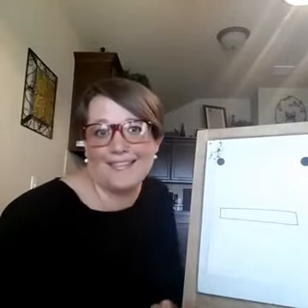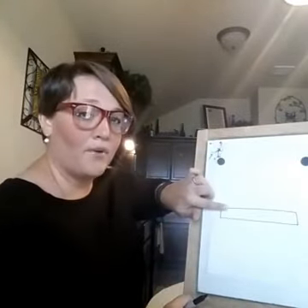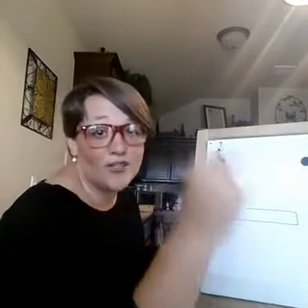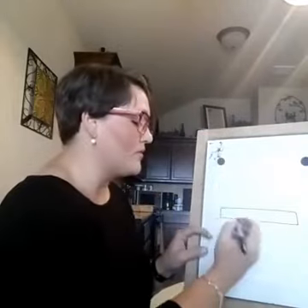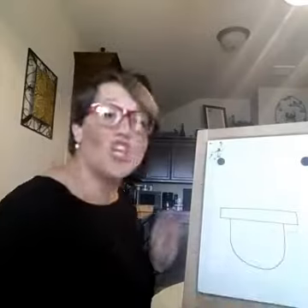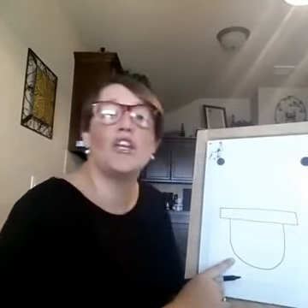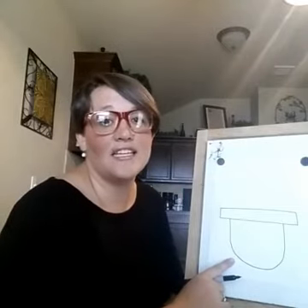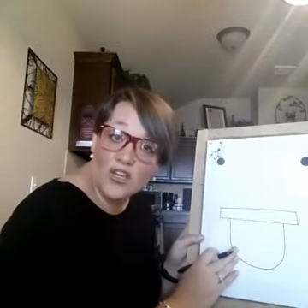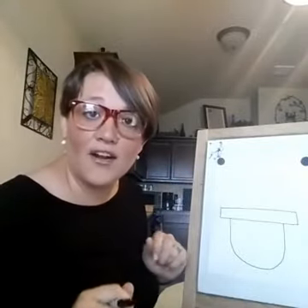After you draw your rectangle — you've got your rectangle in the middle of your paper — underneath it, you are going to draw a big U, okay, just like the letter U. Does mine look perfect? No, and that's the fun thing about directed draw: it is not remotely perfect. So kiddos, you've got your rectangle and your big U.